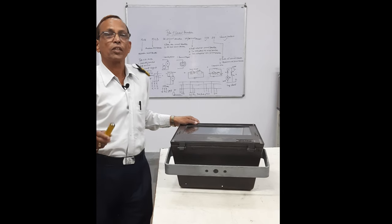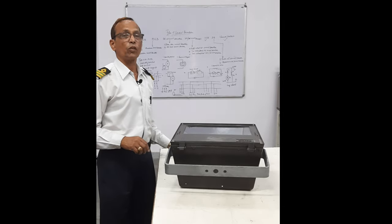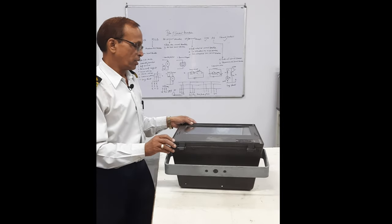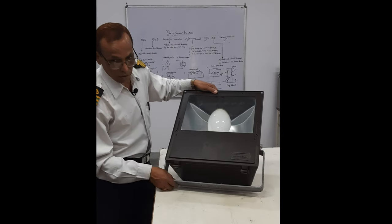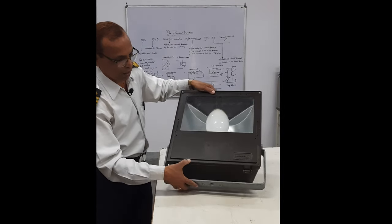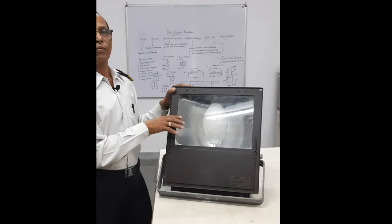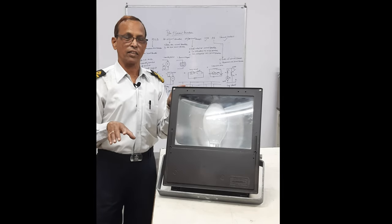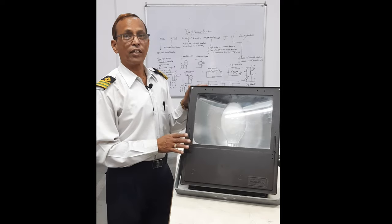Good morning. Today we will talk about the floodlight fitted on the mast of the deck lights. Can you see this? This is the floodlight fitted on the mast. This is the base and it can be adjusted on the deck.